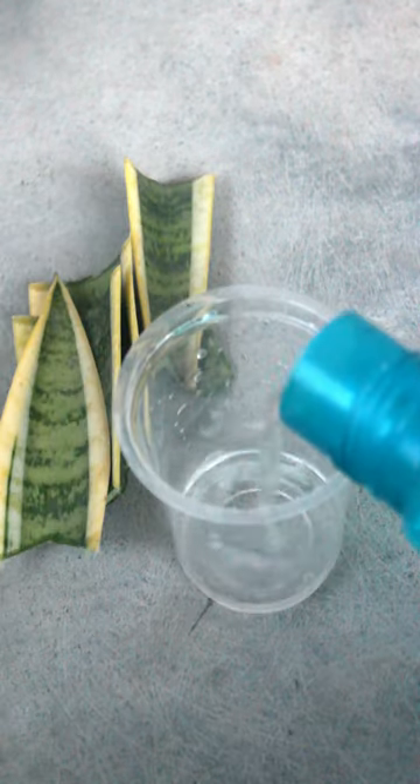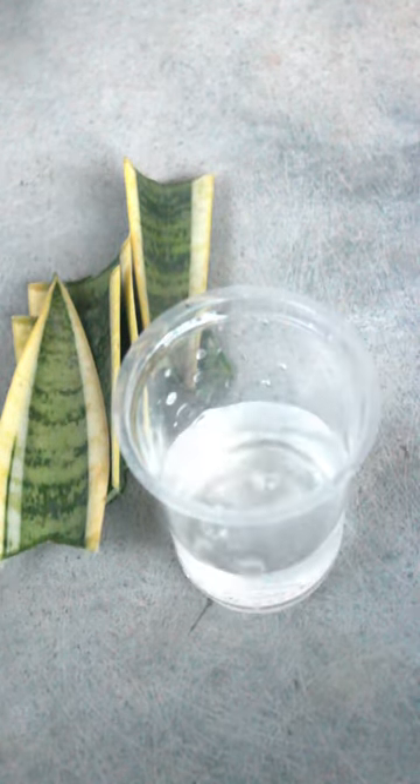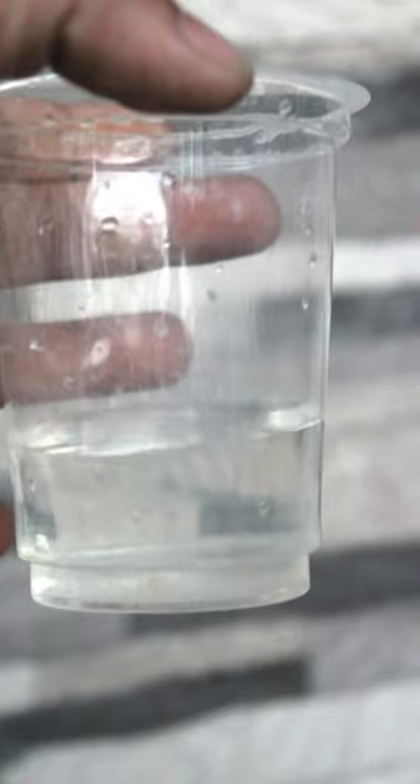After that, take a glass or any pot, pour just normal tap water and fill one third of the glass. Keep the cuttings. Avoid keeping them under direct sunlight, and change water once every 3 to 5 days.